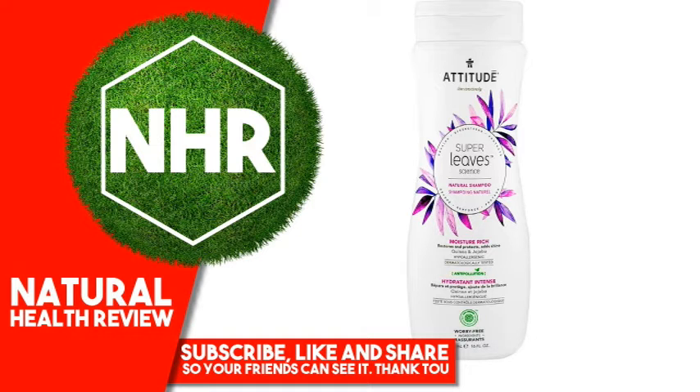These powerful elements are extracted and used in our formulas to strengthen and revitalize hair, from root to end. Anti-pollution: Ingredients contained in this product decrease the adhesion of pollutants and detoxify hair and scalp.